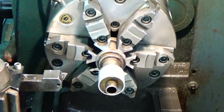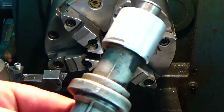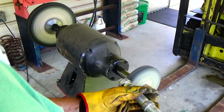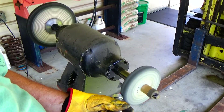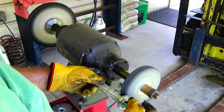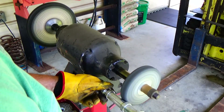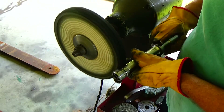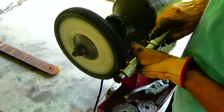So now we're going to make it look nicer. I'm going to take it over to my buffer and buff it to like a chrome finish. I use my Scotch wheel to kind of break the roughness down, and then I'll put it on my buffing wheel and buff it to a chrome finish. Really gives it a nice look.